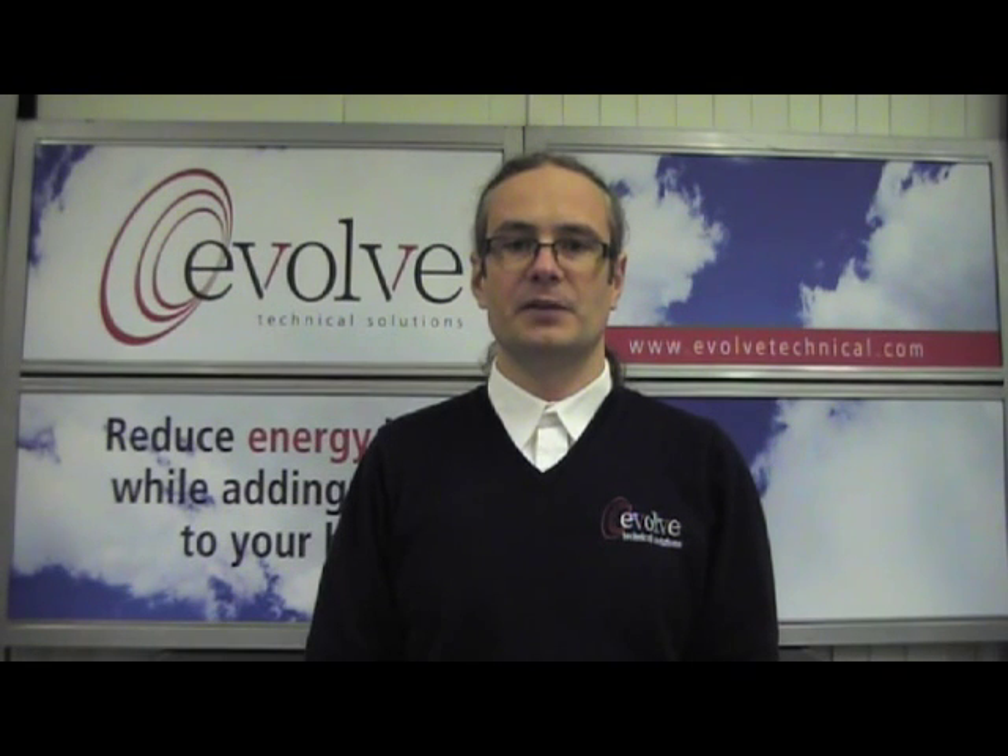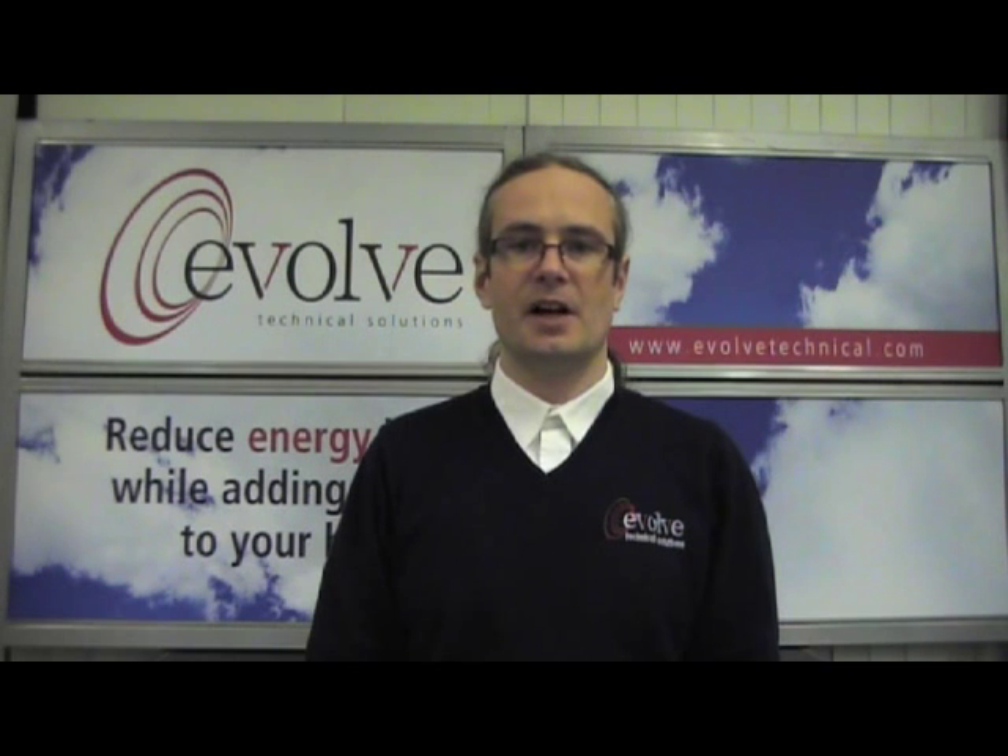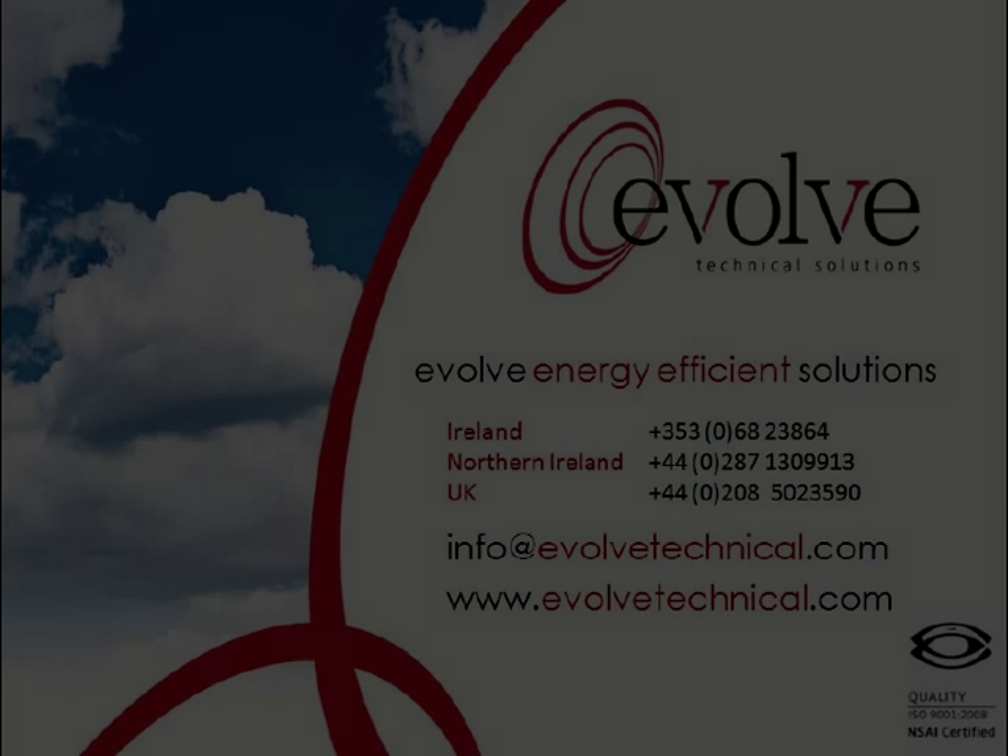Thank you for watching this instructional video from Evolve Technical Solutions. For more information on our products and services please visit our website at www.evolvetechnical.com.